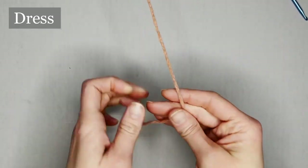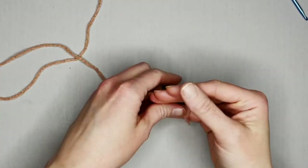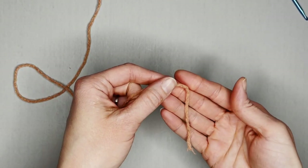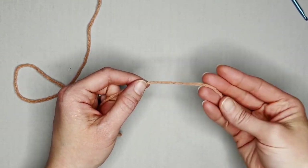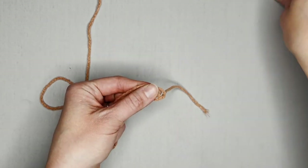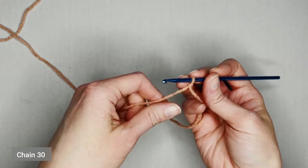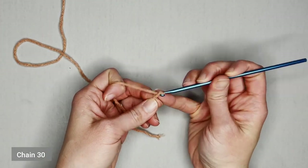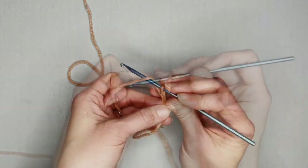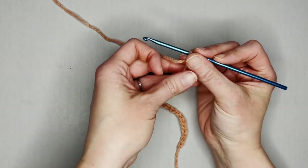Let's make the dress. Go ahead and grab that mauve color, or whatever color you're using. Start with a short tail long enough to weave in your ends at the end of the project, then create your slip knot and attach your crochet hook. Start by chaining 30.